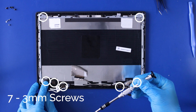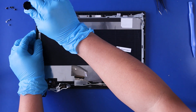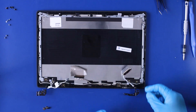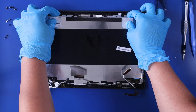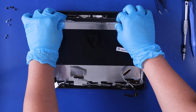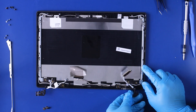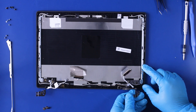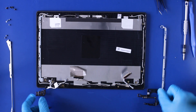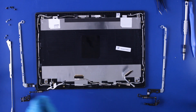Remove seven 3mm screws. Remove the top bracket. Gently pull up to remove the hinges. Reverse steps to replace.